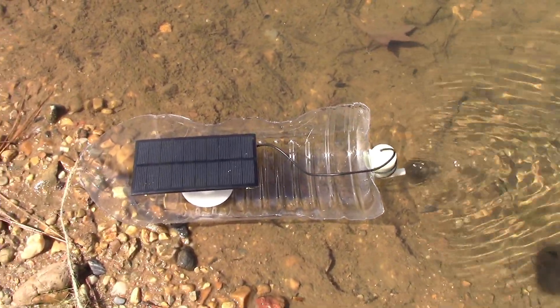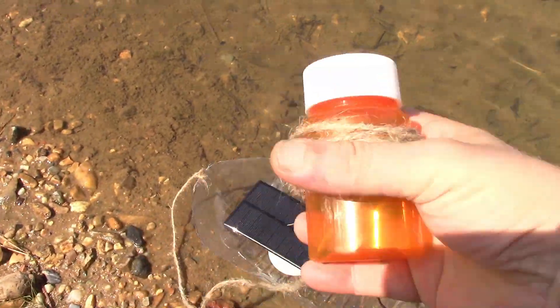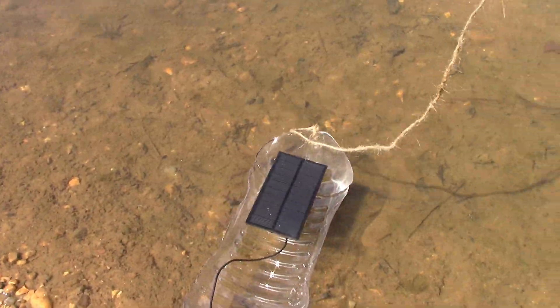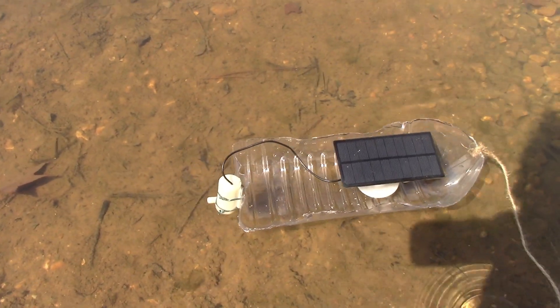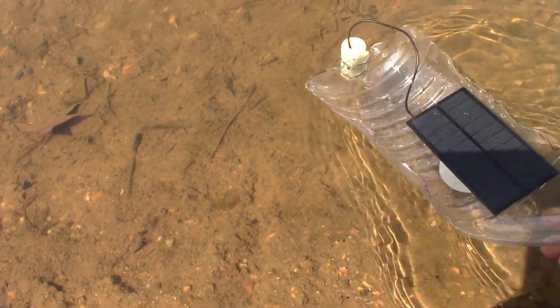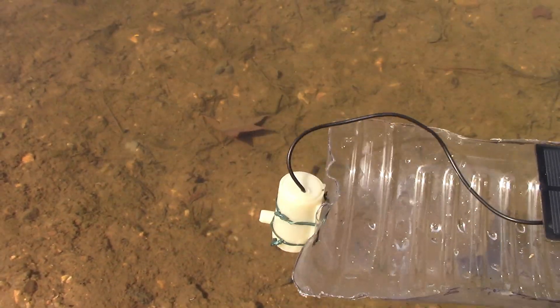Alright, let's turn it around. You see, I can actually sort of steer it. Oh, it stopped. Come on fella, you're going well. We've got a problem.